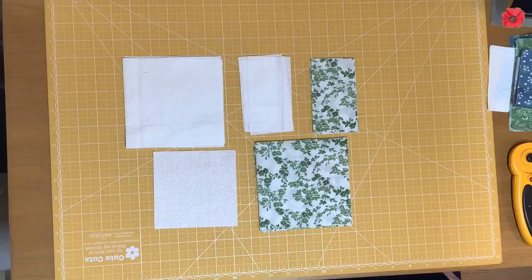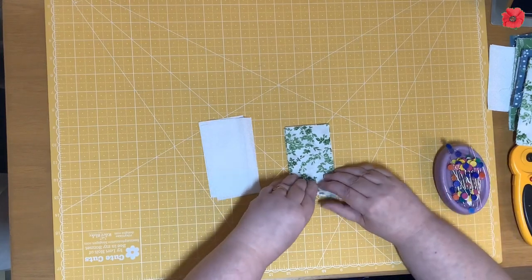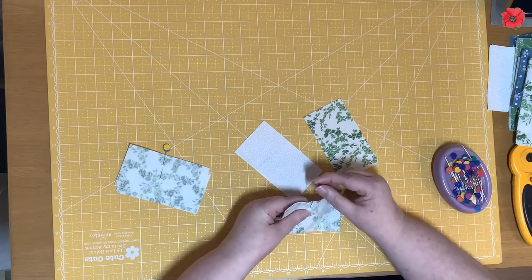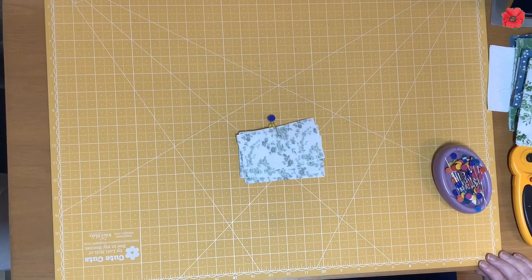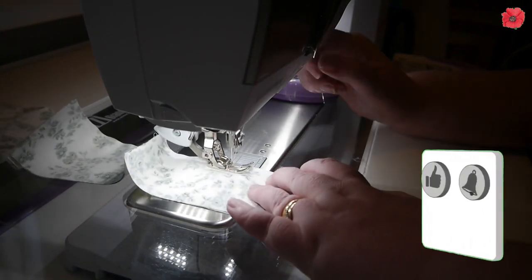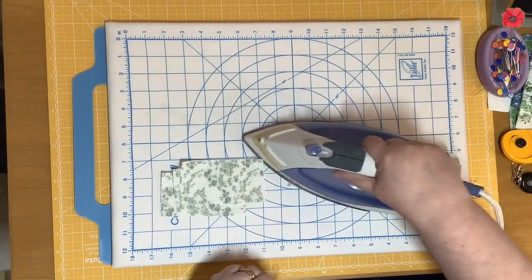Now let's get quilting. We're going to begin by joining the strips together. I'm going to match the fabric A with the background fabric and sew along the long edge with a quarter inch seam. Then I'm going to set these seams and press towards the green fabric.